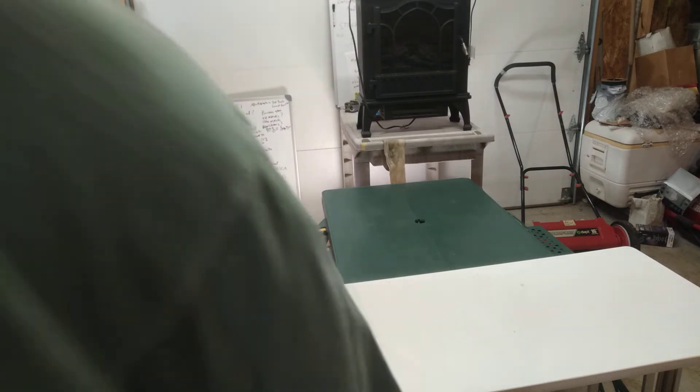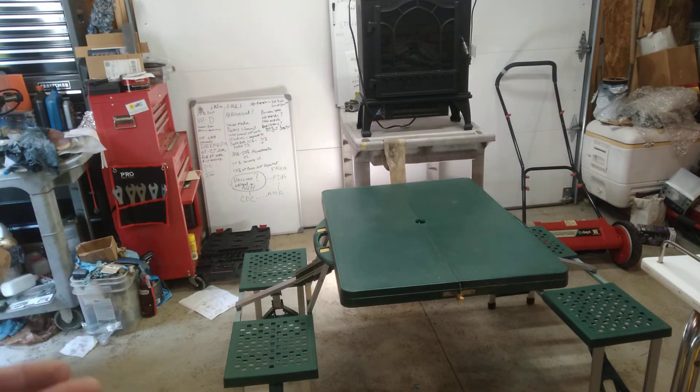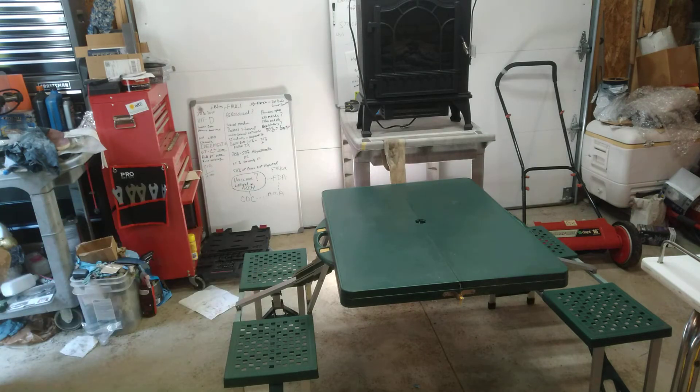The next thing is this camp table. These things go between 80 and 120 dollars — it's an aluminum fold-out camp table. I'm six feet tall and I fit at it comfortably. This is for my van build. It folds up to a small suitcase — you can see the suitcase handle on the table — and it's got the umbrella hole in the middle. I was absolutely jazzed when I opened it up and sat at it.